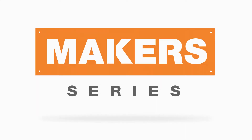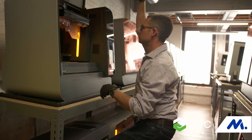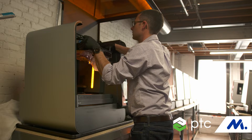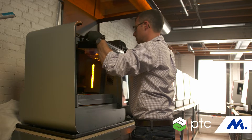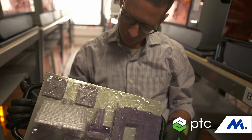3D printing changes the way that we think about manufacturing — from one that historically is subtractive, where you take away material in order to make a part, to something that's additive, where you start with a bulk material and you build it up layer by layer.